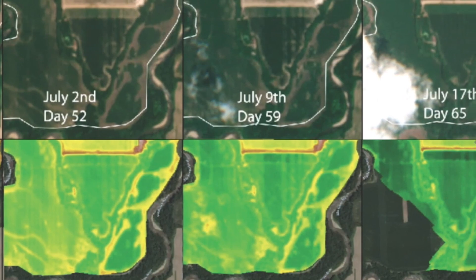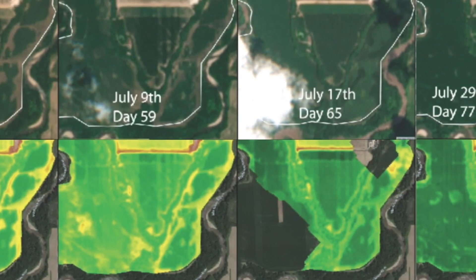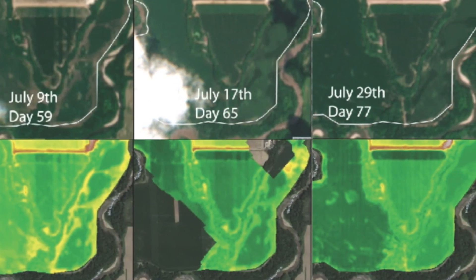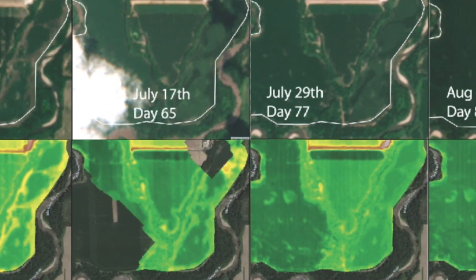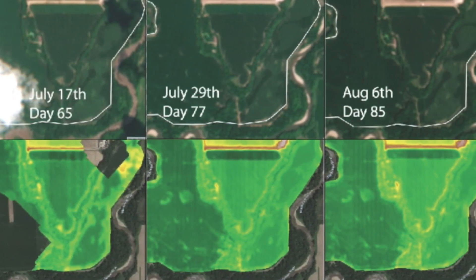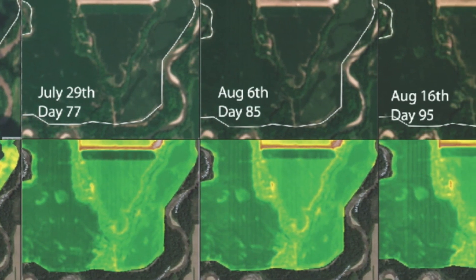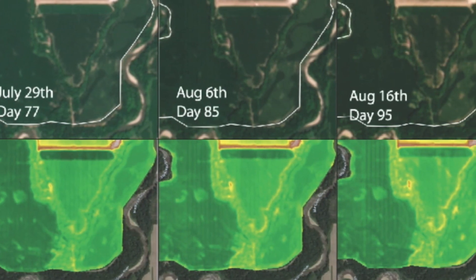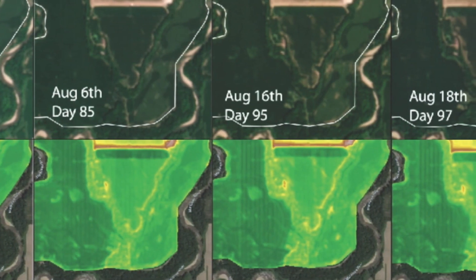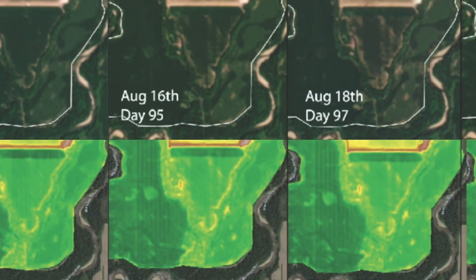Then in July things get pretty uniform — that's what we always see with aerial imagery. But the beauty of watering and keeping those plants healthy into the latter part of the season is keeping those solar collectors healthy all the way through. You see the unwatered dry zones start to die out quickly, while the watered areas with high fertility stay green well into senescence, so we're getting good kernel fill clear to the end. That's the big deal: get those plants up early, get the solar collectors going fast, and then keep them living long into the season.